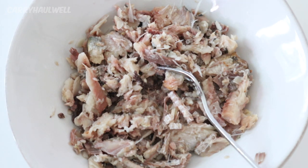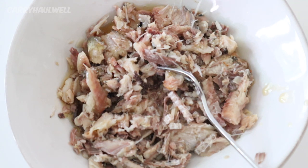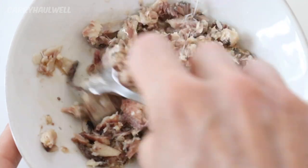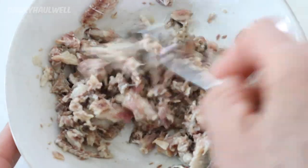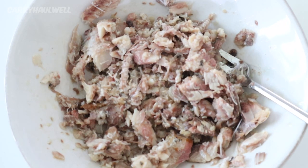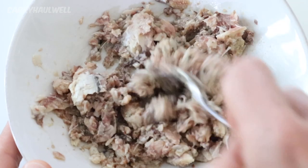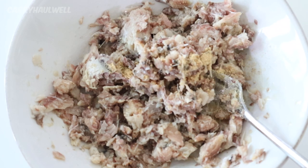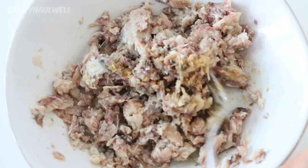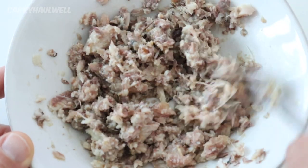Because I'm making lettuce wraps and I always think of Asian flavors for that, and because these sardines were in brine and not in oil, I'm going to add some sesame oil — maybe about two teaspoons. I'm also adding some garlic powder, just sprinkling some on without measuring. And I'm going to add a little bit of ginger; I don't have fresh ginger so I'm just using dried ginger, just a little bit. This looks really good.